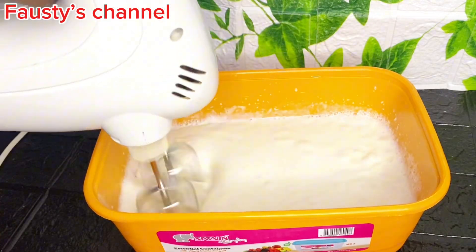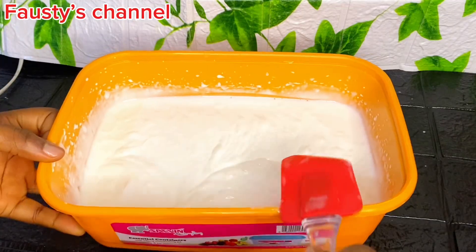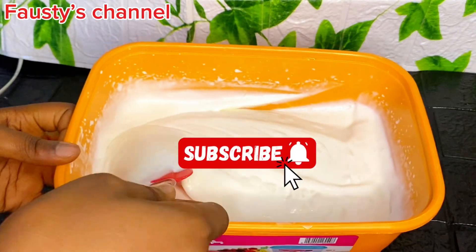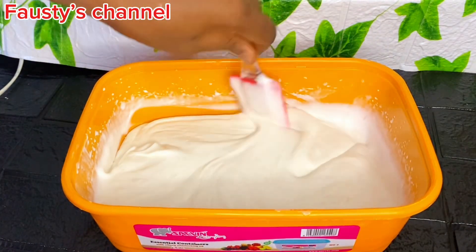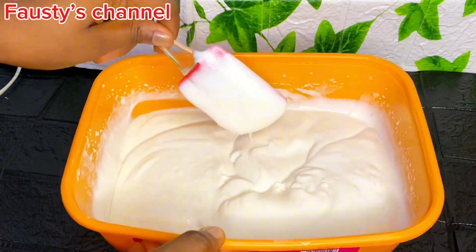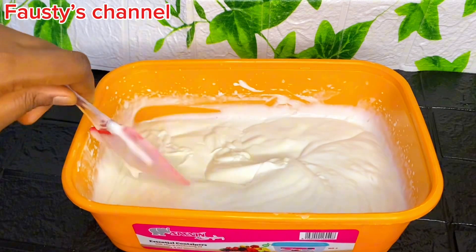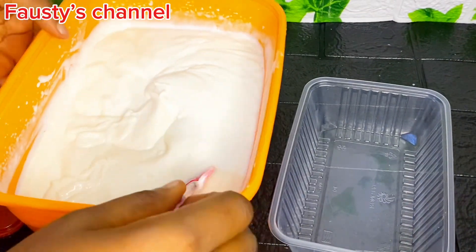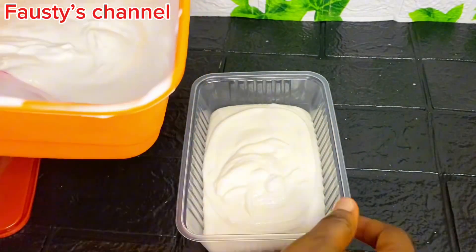If you're watching up to this moment, thank you so much. It means you're enjoying this content and find it helpful — please don't forget to subscribe and like this video. At this point we have gotten to the consistency that we need: not too sticky, not too thick, not too thin. As you can see, it's very okay — already creamy and so yummy.